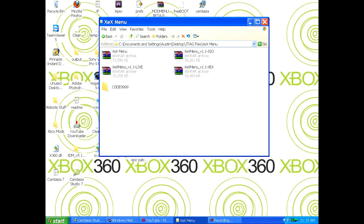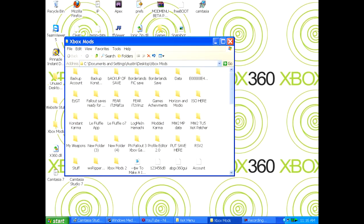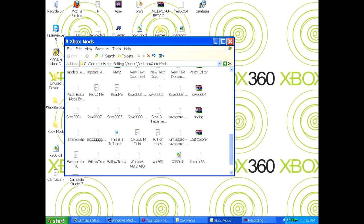So what you do with this — now you open up Explore 360. I'll have a link for that too.